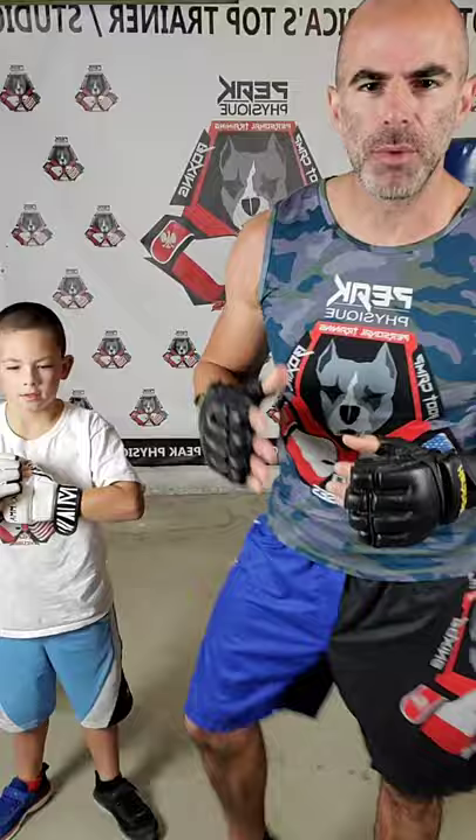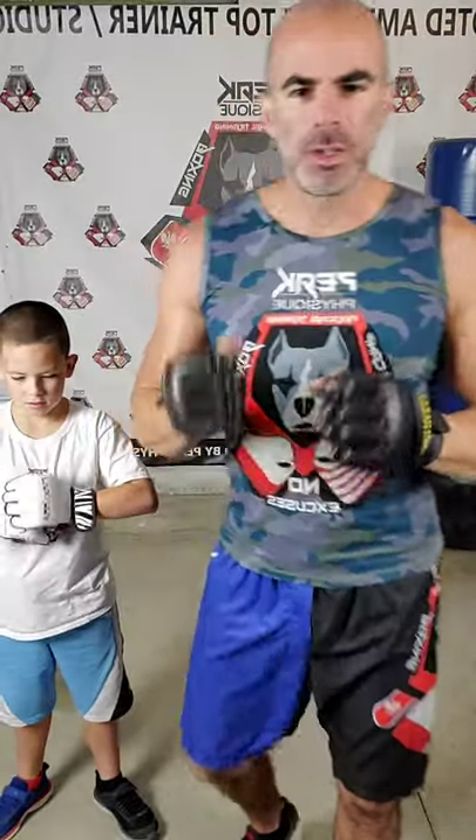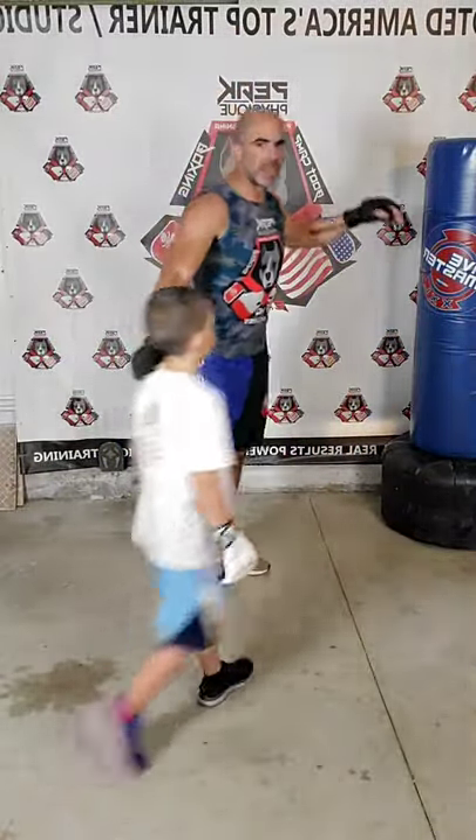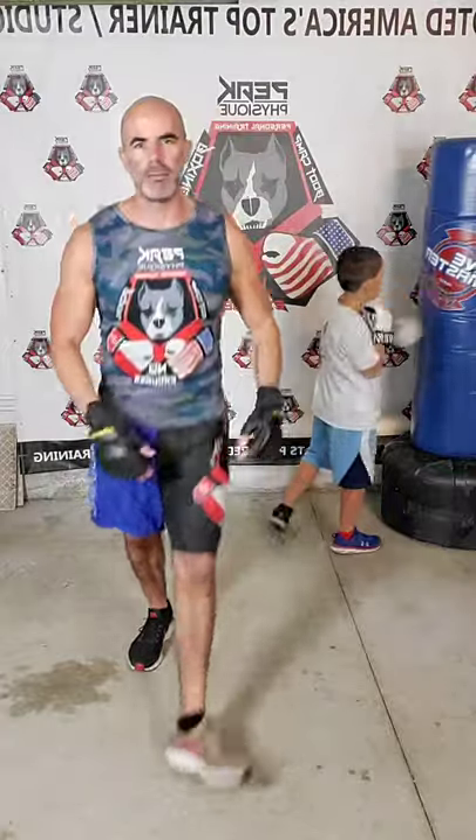What's up freaks? It's Steve from P4C Personal Training Boot Camp and Boxing, and we are here getting set up to go with a live boxing kickboxing session. Now if you have boxing gloves you can put them on. If you don't, that's fine. If you have no equipment, it does not matter. It's going to be a crazy cardio session.